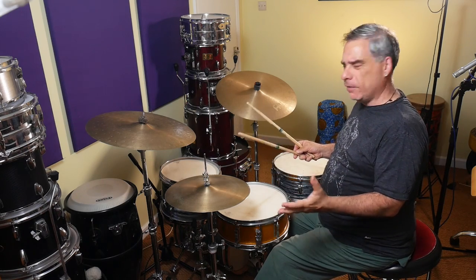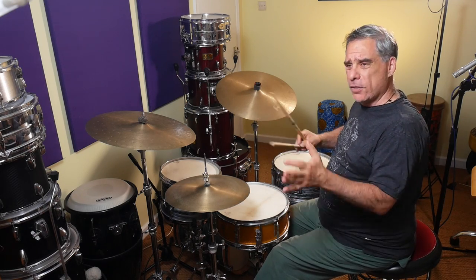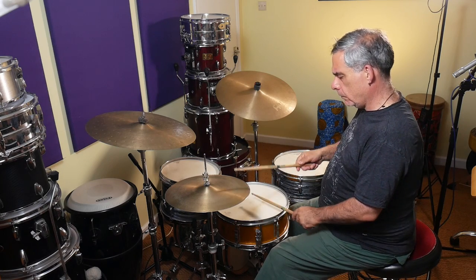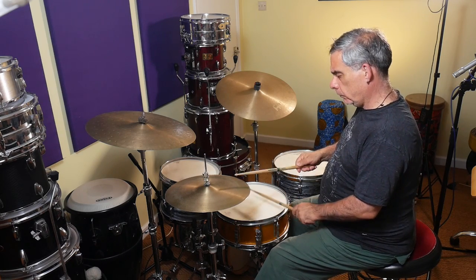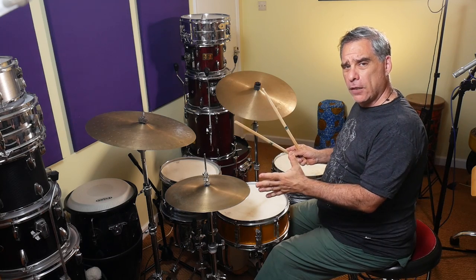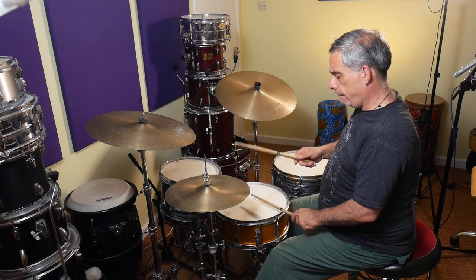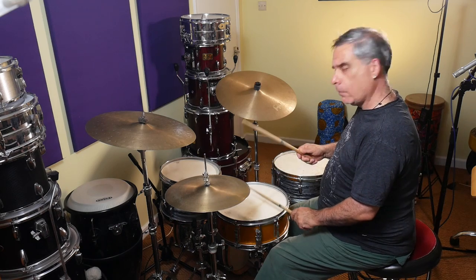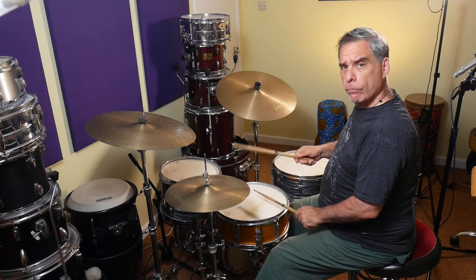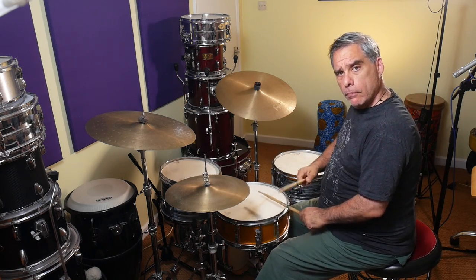You can work on each one of those chunks in isolation until they feel really comfortable, and then you try to stick them together. If the first time you try it doesn't work, just go back to working on each one individually again. Notice I'm taking a little pause at the end of each little group. The next thing is to see if I can keep it going continuously.